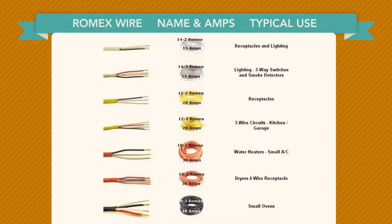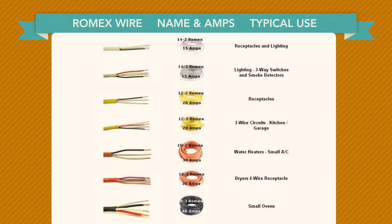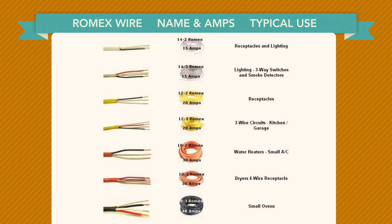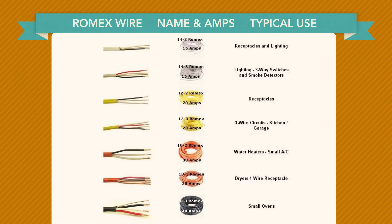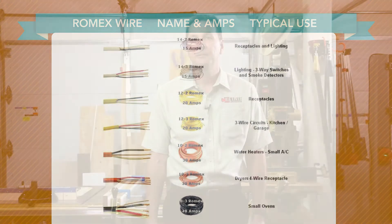Romex NMB color code by American Wire Gauge (AWG) sizes allows you to easily identify the size of the cable. Romex 14/2 and 14/3 are both white; 12/2 and 12/3 are both yellow; 10/2 and 10/3 are both orange; and 6/2 and 6/3 are black.